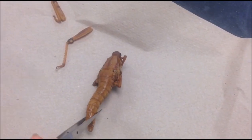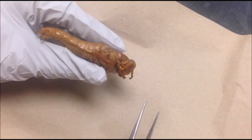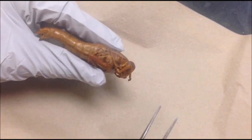Looking at the tail end of a grasshopper, you can assess whether it is a male or a female. If an ovipositor is present, as is in our grasshopper, then you will know that it is a female. The ovipositor is where grasshoppers lay their eggs through.